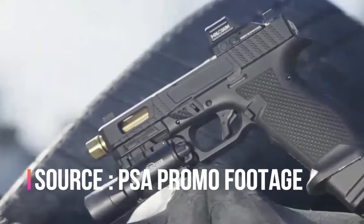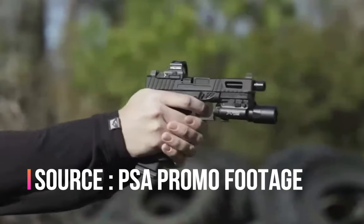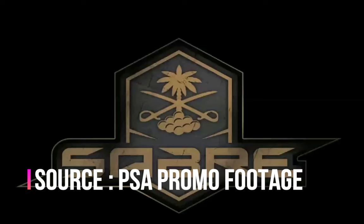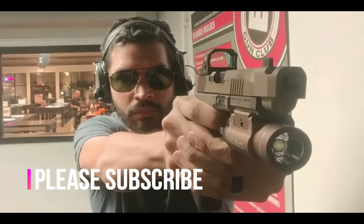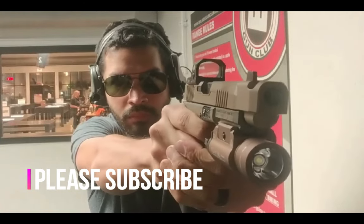So if you don't already own a PSA Dagger and you want to upgrade from the base pistol, I'd highly recommend taking a look at this line. It releases next week, and it's going to be super interesting what PSA ends up releasing them for. I hope you liked this video — thank you for watching.